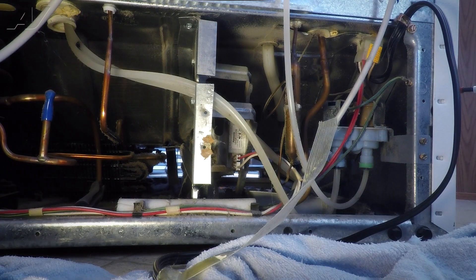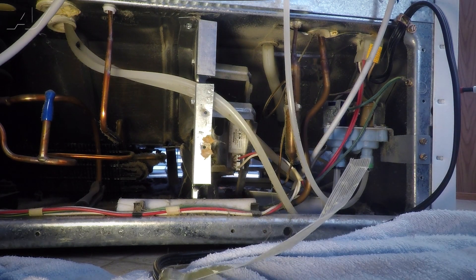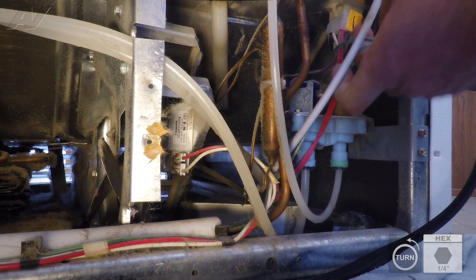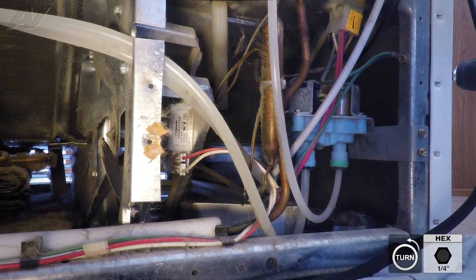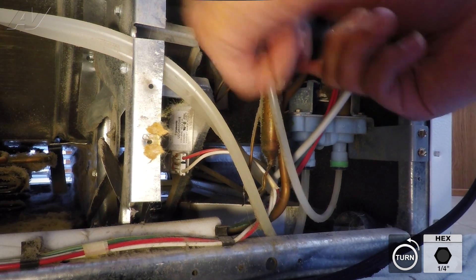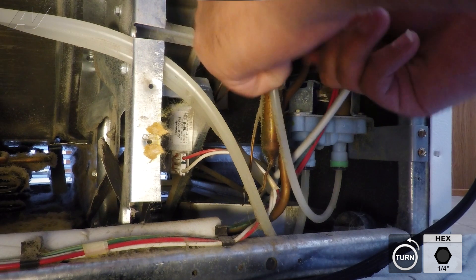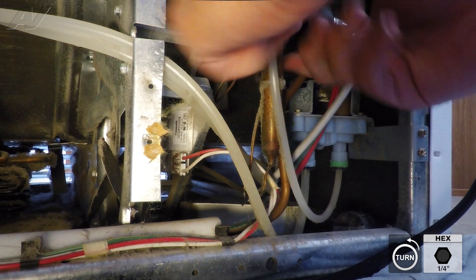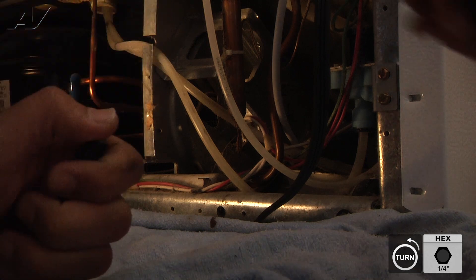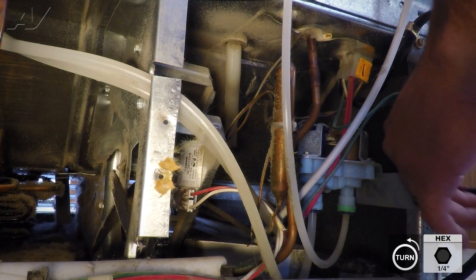Now we have access to the components on the rear side of the appliance, and the water valve assembly is on the right-hand side. We can now remove three quarter-inch screws. We're going to remove this ground one just because it might be in the way, and then the two quarter-inch screws that actually secure the water valve housing onto the chassis of the refrigerator.